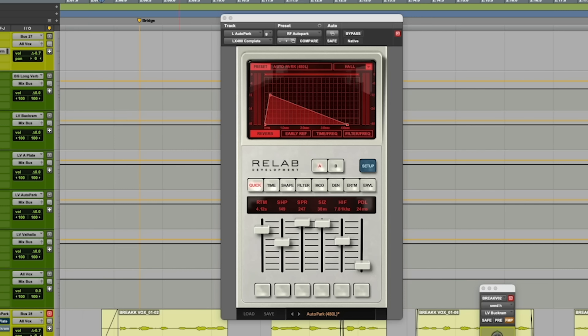I wanted to show you the Auto Park as well — it's a more splashy, darker reverb that gives me more length. I like having an option of length that I can mix into along with the other plate. This comes in handy for a ballad. The reverb only sounds pretty long. If I wanted to, I'd take the Buckram for the top, and the Auto Park for the bottom — the length of it. Together with the vocal, I get a little bit the best of both worlds: a length that I control and also a brightness that I control.